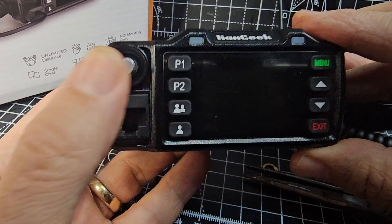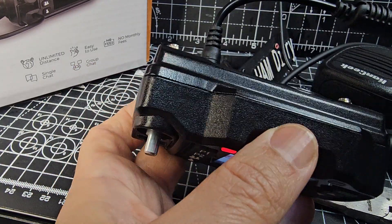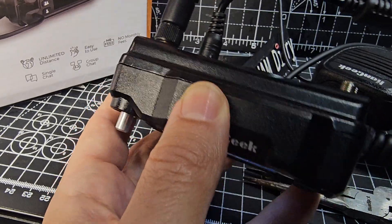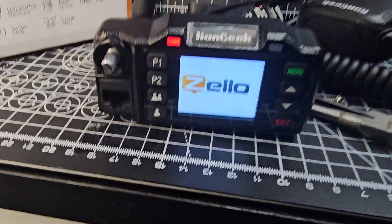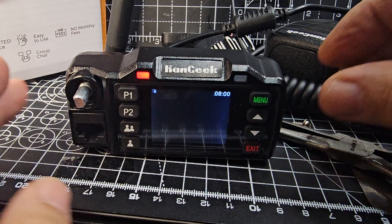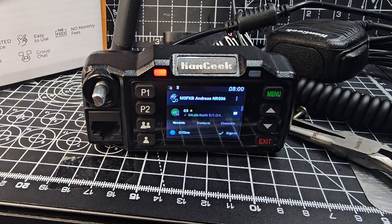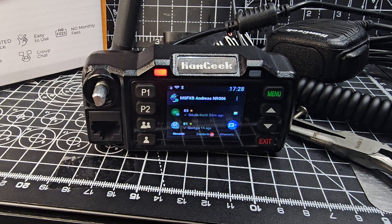Just hold that button down — you do have to hold it for it to come on. Yeah, it's all good. Get the Wi-Fi antenna back on there as well, just put that on. And it should, in a second, come back on and log into Zello as well. Lots of radios here in the background. Give it a minute to sign in. There you are — we're signed in now.